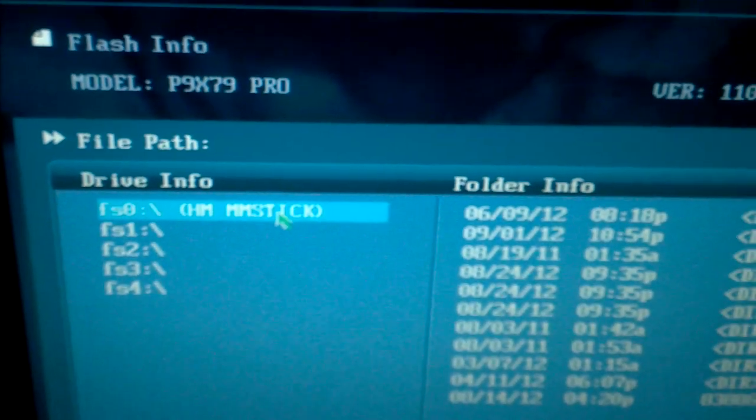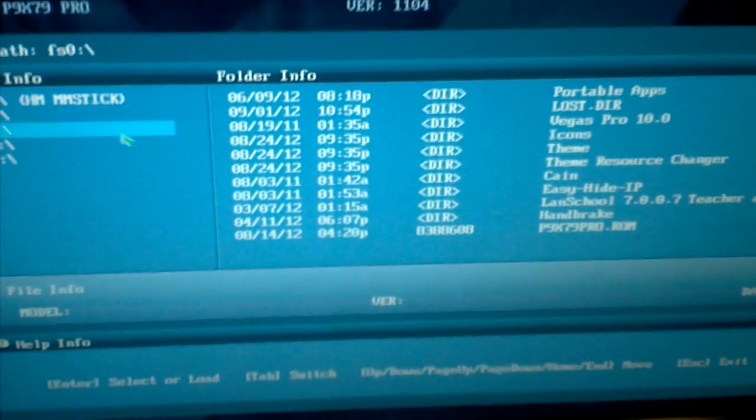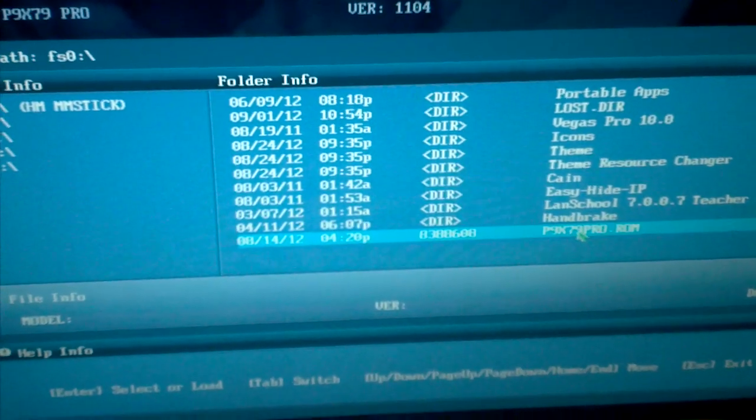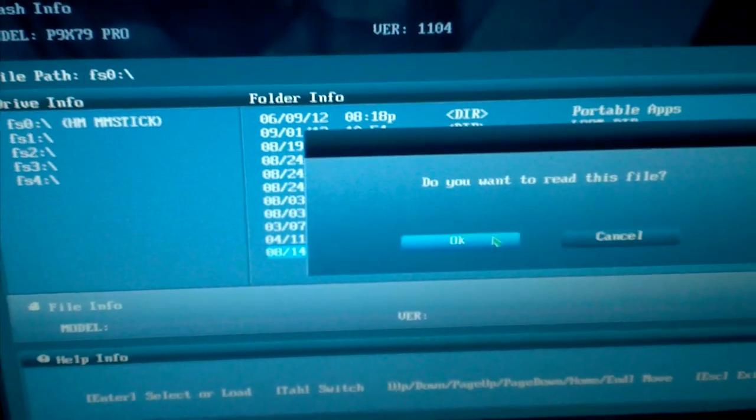This will bring up the EasyFlash window. Using your mouse, go ahead and click the flash drive, which has a name — click it there. Then go ahead and click the ROM file. You can see at the bottom it has the file ROM. Click it and it will say 'Do you want to read the file?' — click OK. And it says 'Do you really want to update the file?' You can see at the bottom it shows the model, the version, and the date.